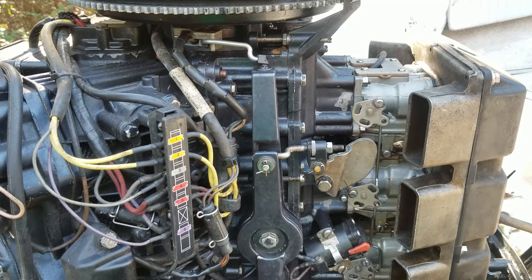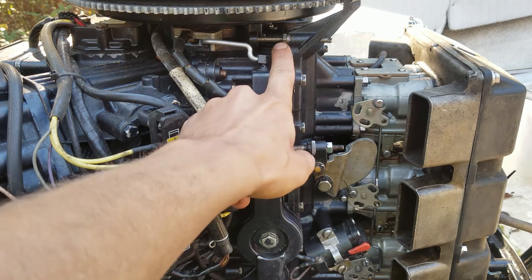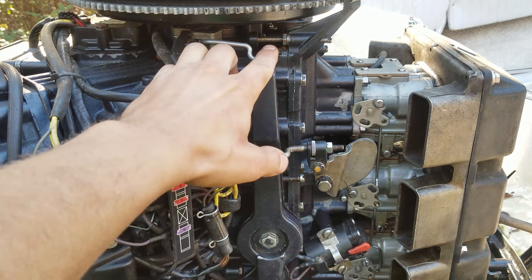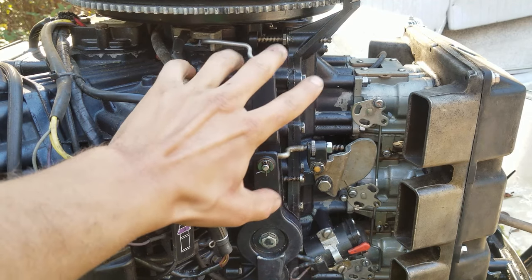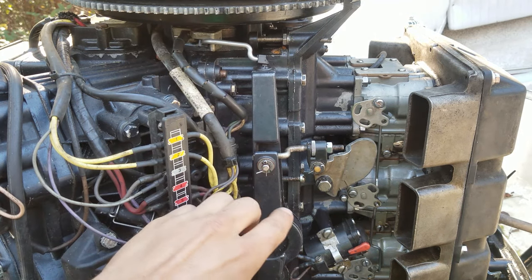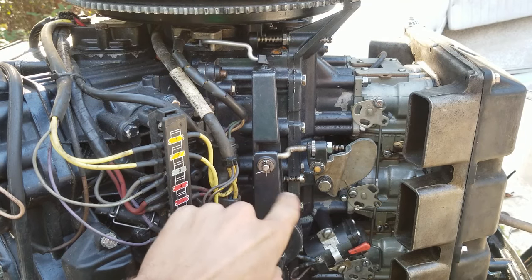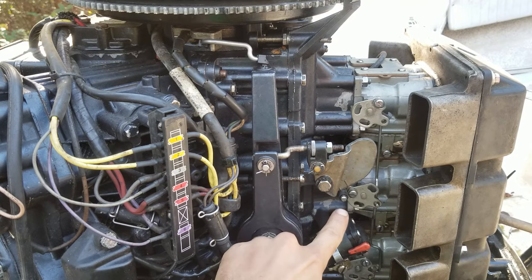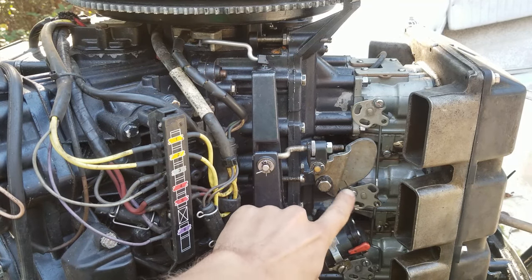I'm not gonna adjust anything on this — I just want to show you my really quick tip here. Basically you have the wide open timing adjustment here, and we're not gonna touch that because that's probably the most important adjustment on this thing. If you mess that up, it'll destroy the engine. So I have that set perfectly. This is the idle stop screw — it adjusts the idle. There are some other linkages in here. What I'm gonna be focused on right here is the pickup timing.